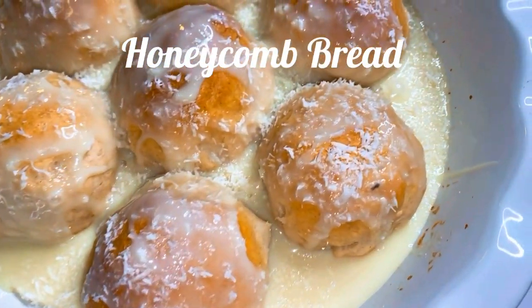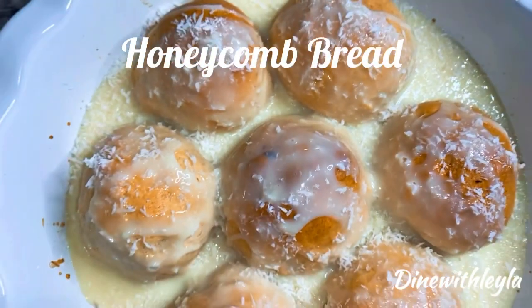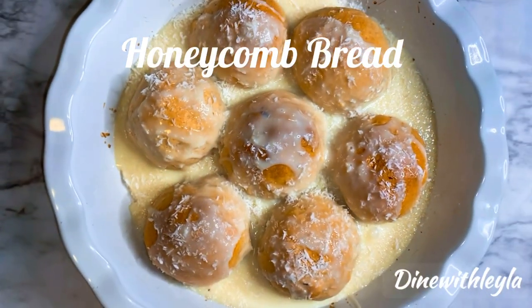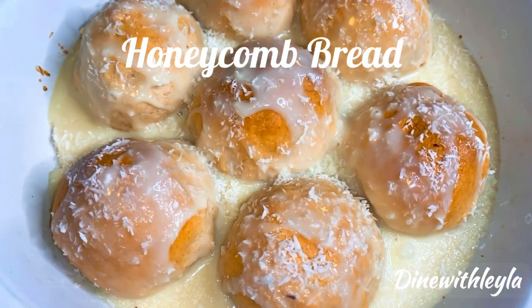Hey everyone, welcome. Let's make this super easy, very delicious, decadent dessert called honeycomb bread. Very simple and I'm going to take you through it — if you don't know how to make it, please stay tuned.